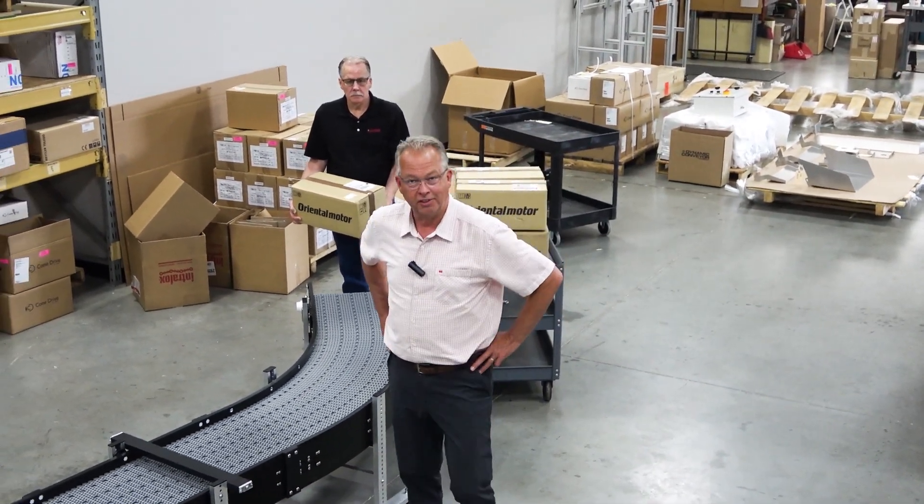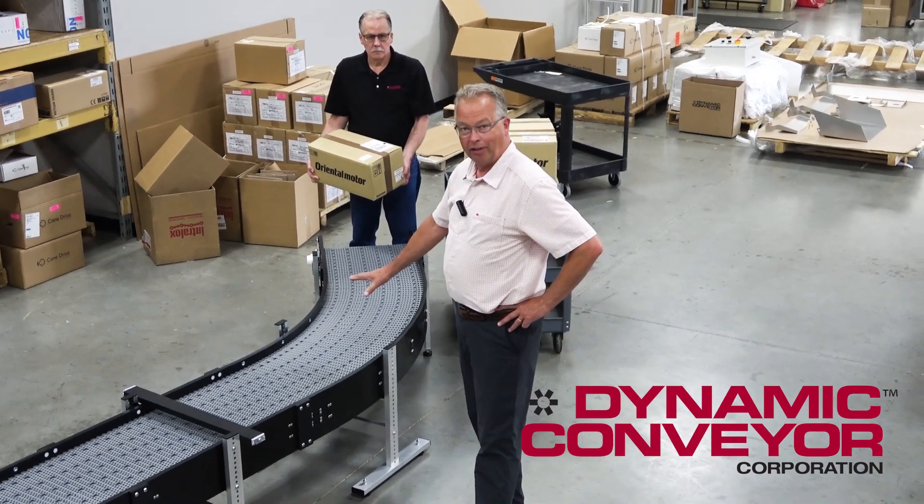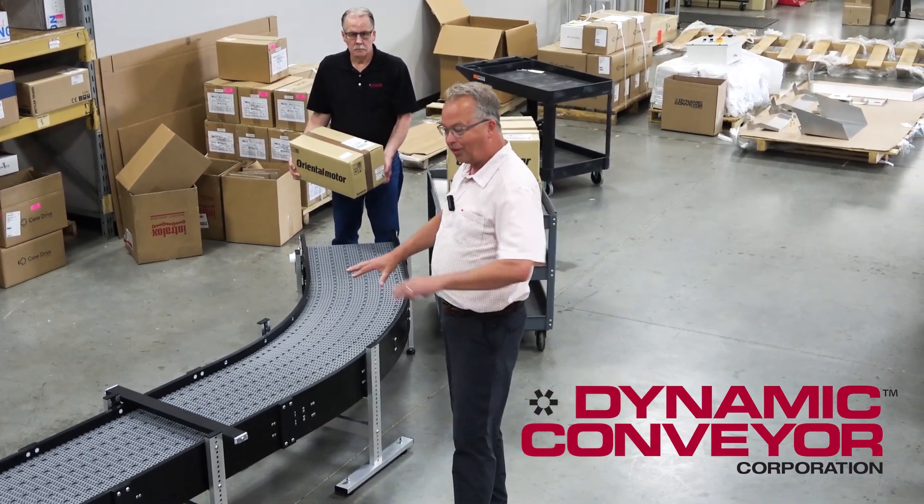Hi, my name is Paul Kaharvitz. I'm a regional sales manager here. We're just getting ready to ship a conveyor, but I wanted to make a quick video explaining what this conveyor is doing.